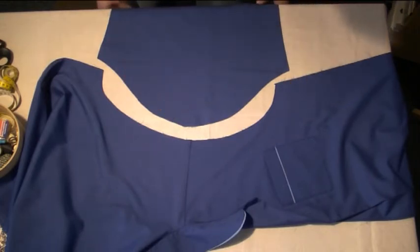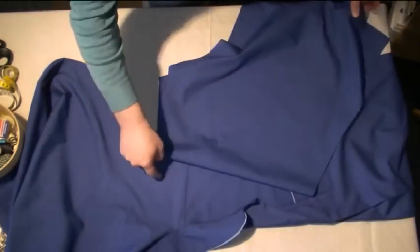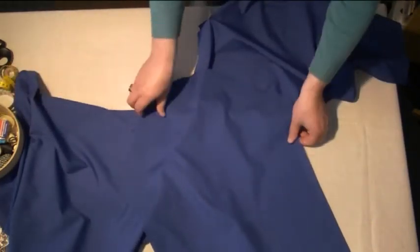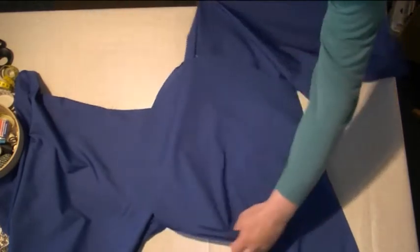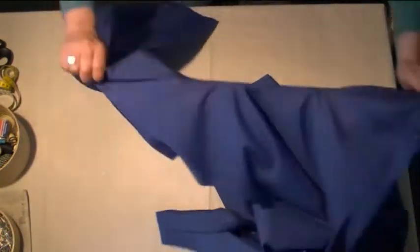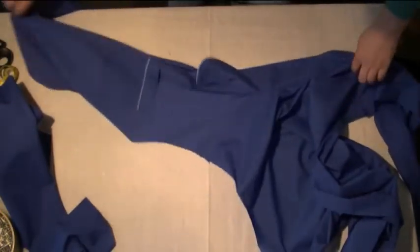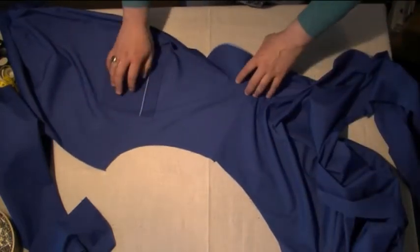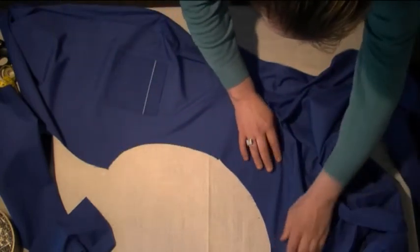With my cotton the fabric is the same on both sides, so I haven't got a right or a wrong side. I'm going to position this so it's easier for me to pin it. As you can see you've got the front panel here — the pocket — and we've got here our arm opening. We need to just get the sleeve with right sides together.